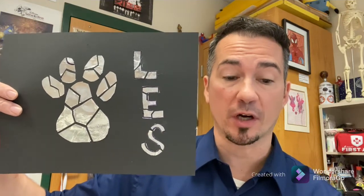Hello students, this is Mr. Belay here. I'm going to show you a time-lapse video of how I created this aluminum foil mosaic artwork.